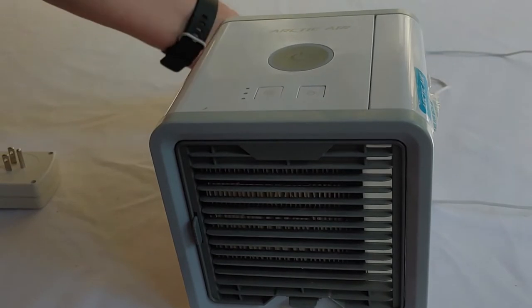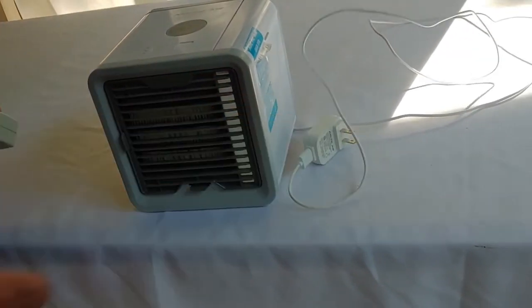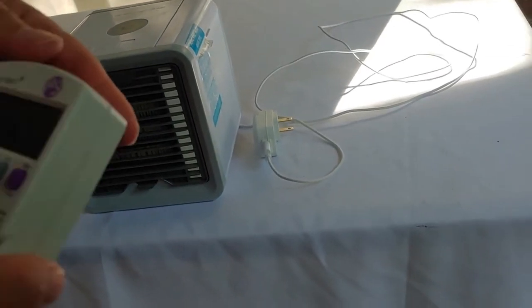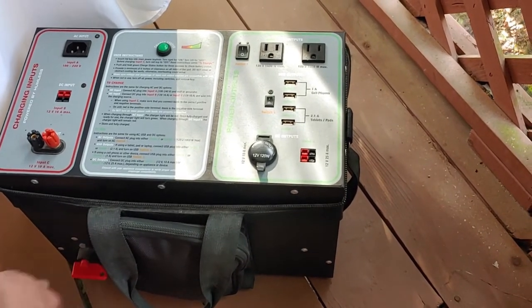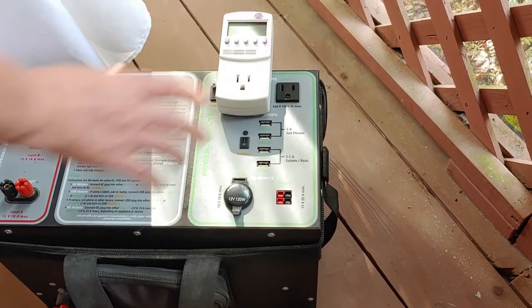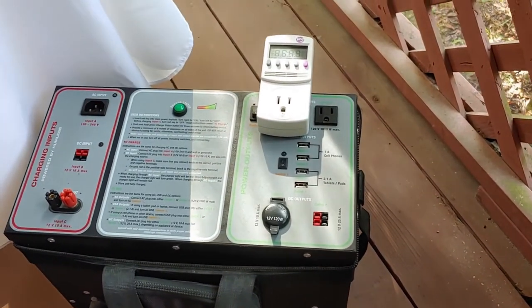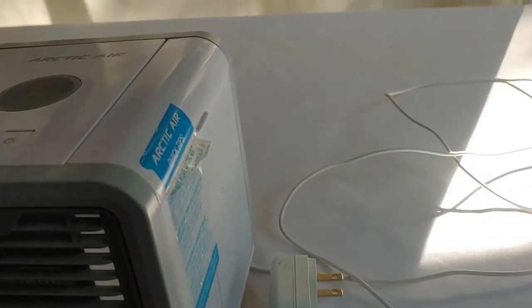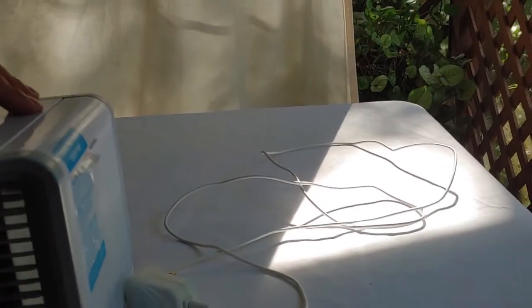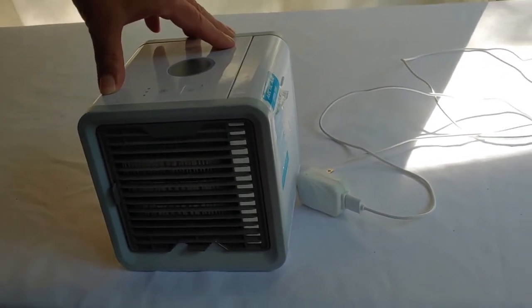Here we have our Arctic Air. It's plugged in via USB in the back. For the demonstration today we're going to use our kilowatt meter and a solar generator just because we're outside. Now these coolers are supposed to be used in a small space - normally set by your bed while you're sleeping aimed at your head, because they won't produce a whole lot of cold air.